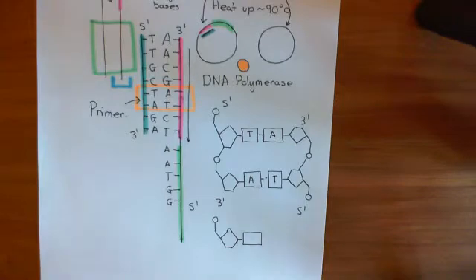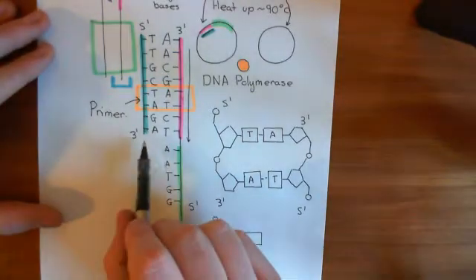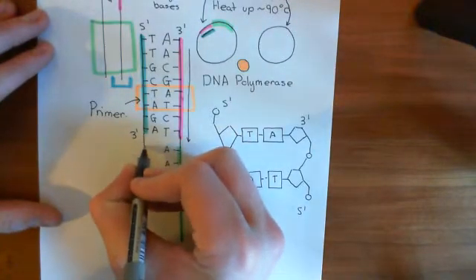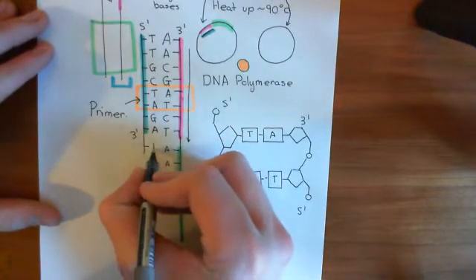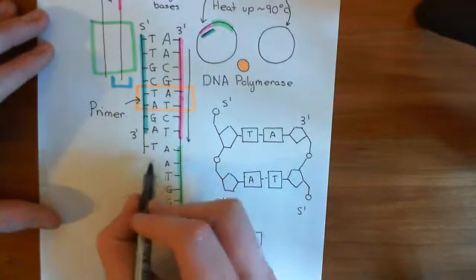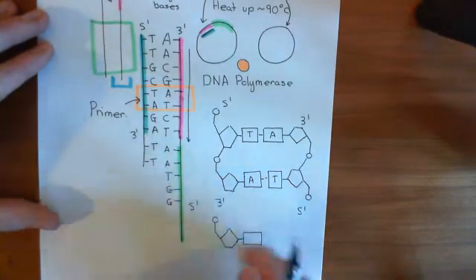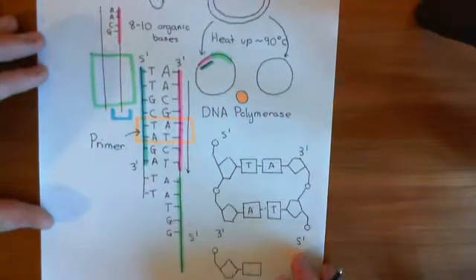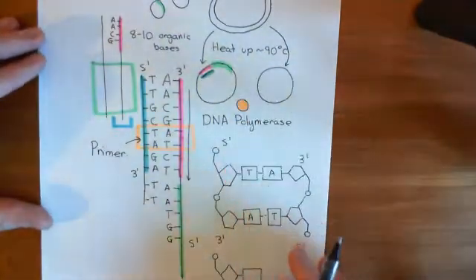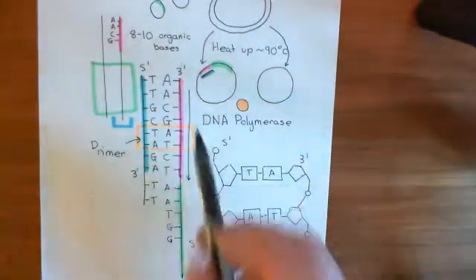Everything's set up to work here. What's going to happen is DNA polymerase is going to come along and add nucleotides on. It's going to bring in the nucleotide which is complementary to adenine and add that one on, then go to the next one along. It will add on another thymine, and gradually extend this primer so that you build the complementary strand to your fragment that is in the plasmid.